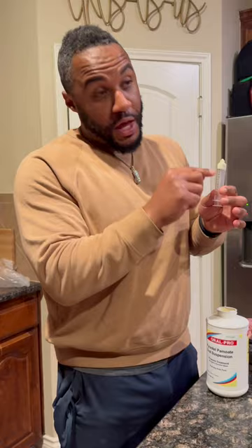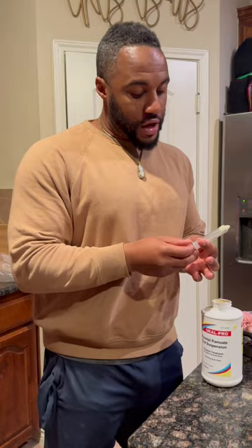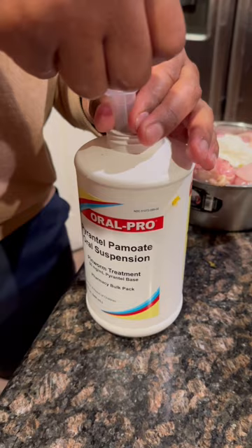Your dog needs 0.1 ml — not 1, but 0.1 of that per pound, basically. So for every 10 pounds, your dog would need 1 ml. Tron is 70 pounds, so he's going to get 7 ml squirted.